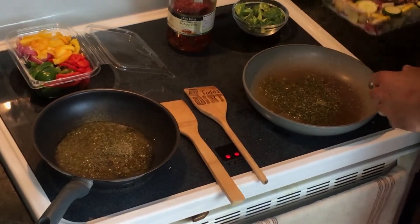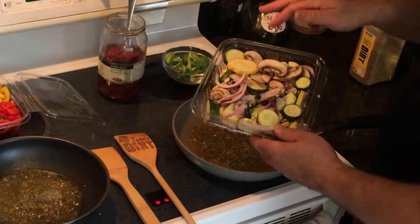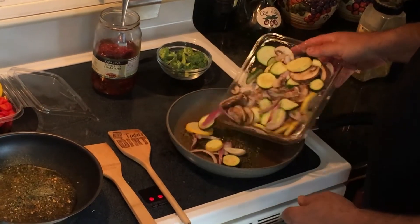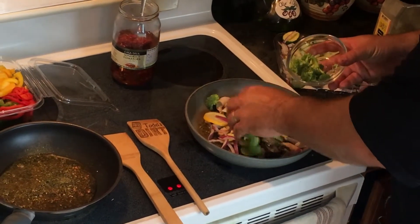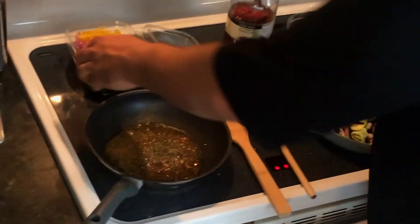This first one has got some beautiful red onions, some green and yellow squash, and some mushrooms — throw that in. I'm also going to put some broccoli in that one.